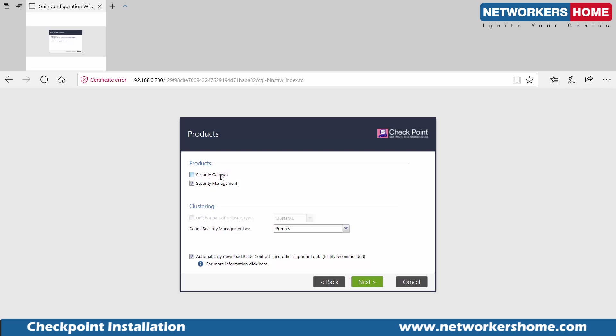I can install it in the same VM or a different VM. Choosing this option puts both solutions into a single VM — or I can install just the security management now and do the security gateway in a separate VM in the next couple of videos. I'm going to pick the single standalone solution. Clustering — we'll talk about it later. We have active-active clustering and active-standby clustering options.